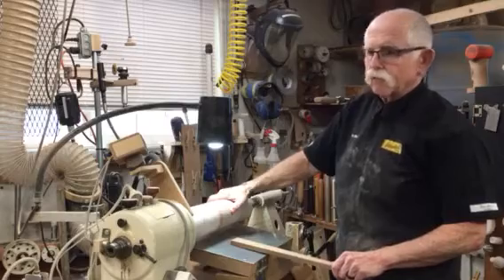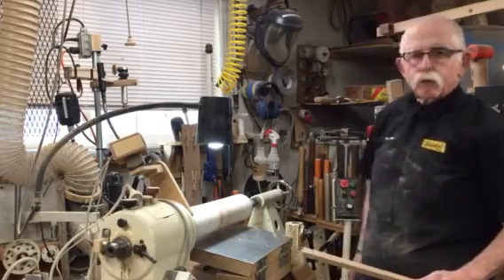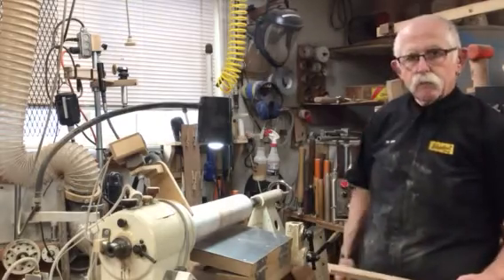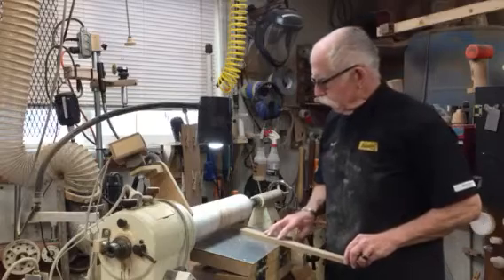You don't need to turn it very fast. We're turning it at 484 RPM, and we're going to run it through. It seems to work pretty well. Let's go ahead and run it through and see what it looks like.